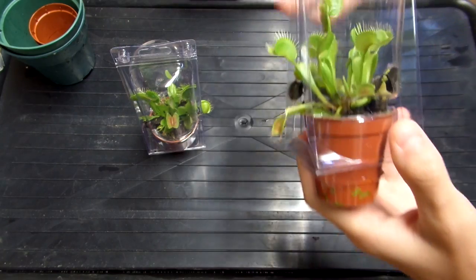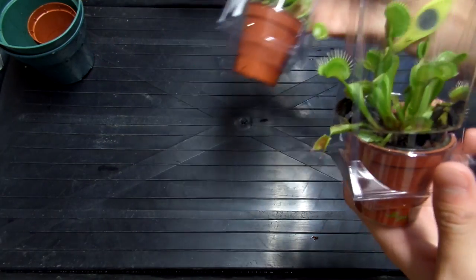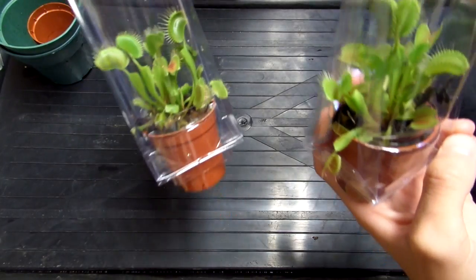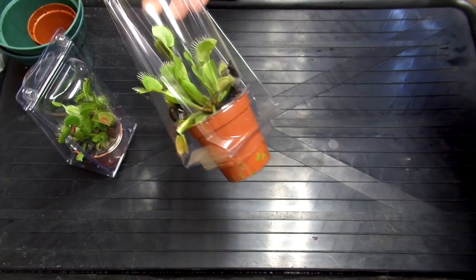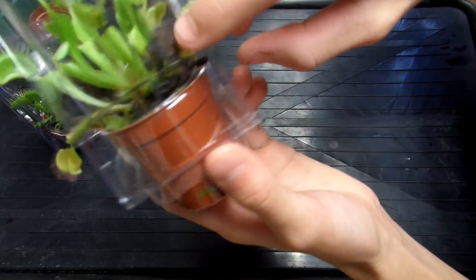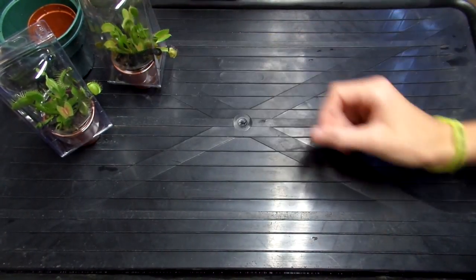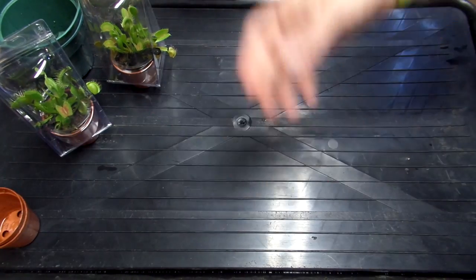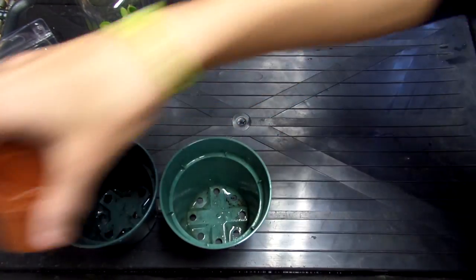I got these from a local Sobeys — they have them every year in the spring. I got some last year and they died, but now I've been able to keep one for a whole year, so I decided I would get a few more. I got these about a week ago. I noticed there are some black leaves, so I think they watered it with tap water — you've got to use distilled water. I flushed it out with distilled water, but I still think they need to be replanted.